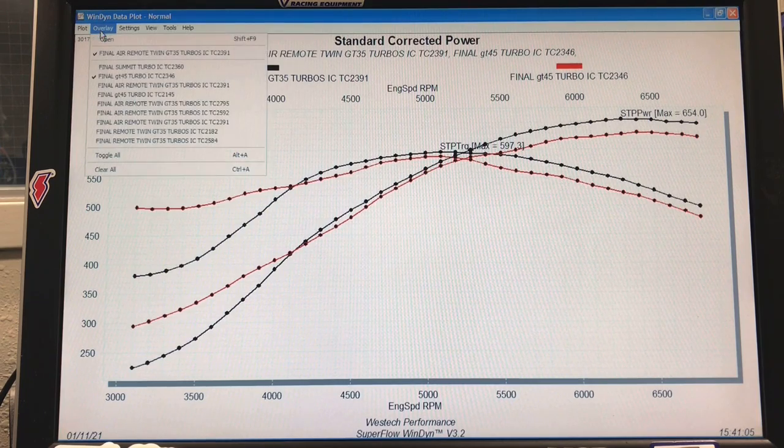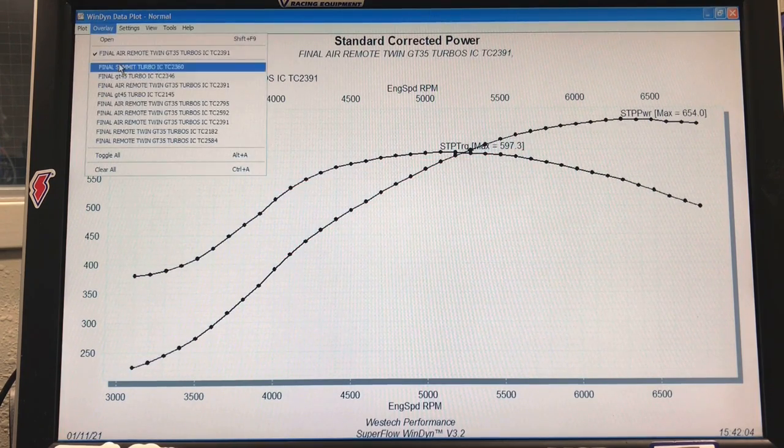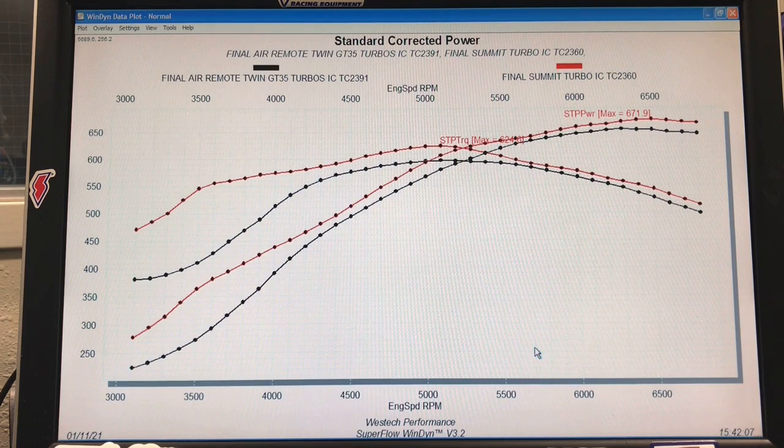Here's an interesting comparison — the Summit Racing turbo, the big T6. Run at the same boost and controller setting, the Summit Racing single T6 actually made more power than the twins. And oddly enough, even with the big T6 housing and the big A/R, the single T6 was actually more responsive than the twin GT35s, especially in remote mount configuration. Now I didn't run the single as a remote mount too, to find out how much that affected it — but we saw that a longer length of exhaust definitely has an effect on the response rate of these turbos.